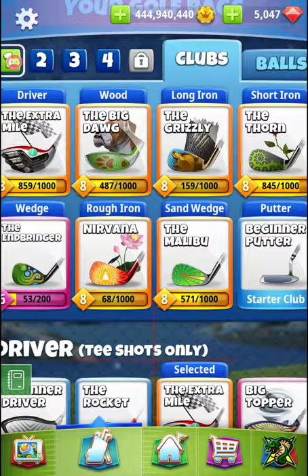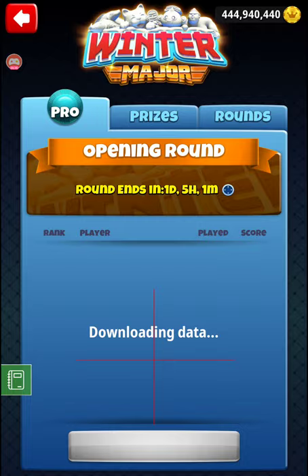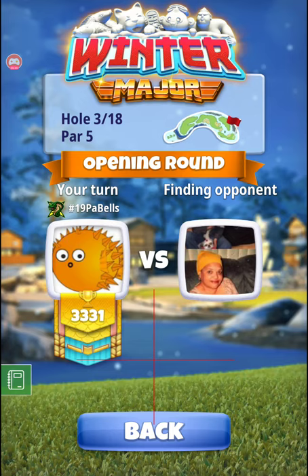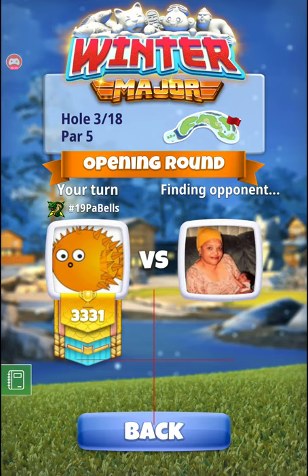Welcome to hole three of the winter major. We are going to be playing Extra Mile and Big Dog, setting ourselves up for a Min Thorn. Just one top — is that what people are doing? I need to go back to my streams from Monday; I think we tried that a few times. There's RJ — what do you want, sir? We've been talking about you.